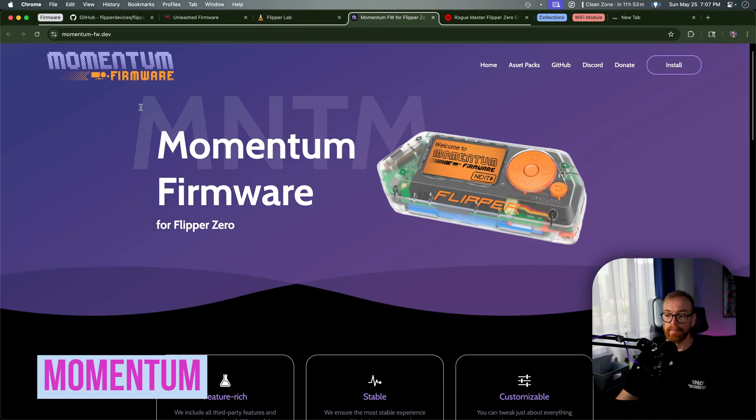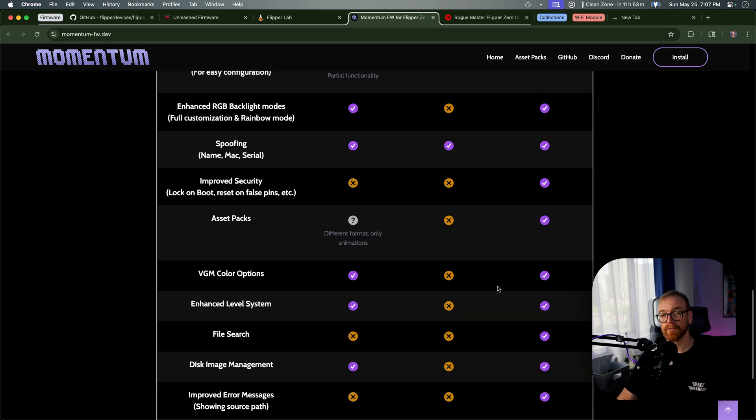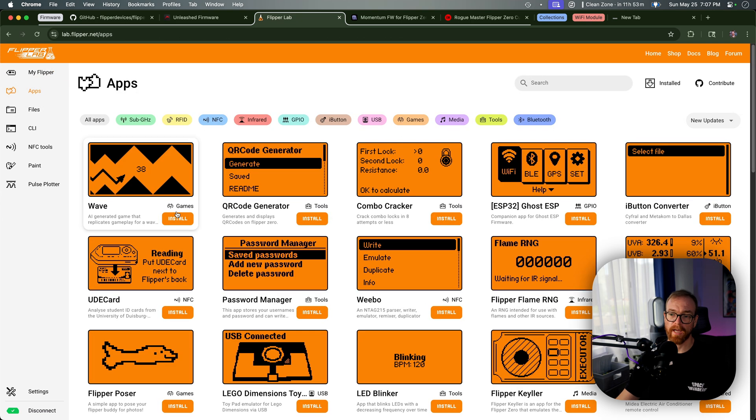Next is Momentum firmware. Momentum is relatively new on the scene, essentially replacing an older one called Extreme firmware. It's focused a lot on customization — it comes with a lot of different asset packs with different designs and customization for the Flipper, but it also tries to focus on the feature set. It's not as open in terms of frequencies and tools as Unleashed, and it has fewer apps pre-included. But it's very easy to install additional apps because all you need to do is go to apps and press install when the Flipper is connected, or do the same from your cell phone.